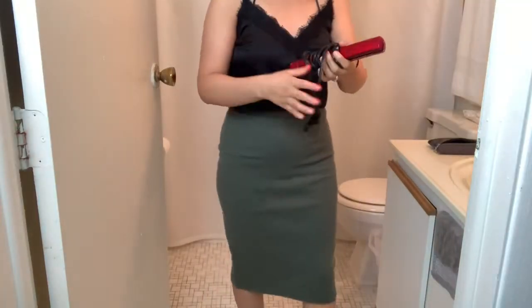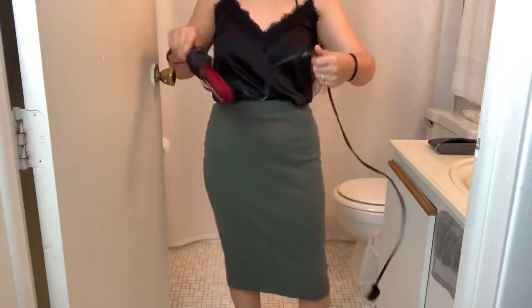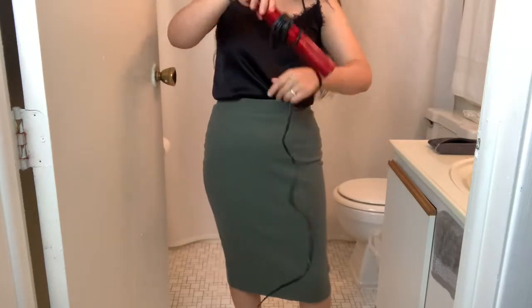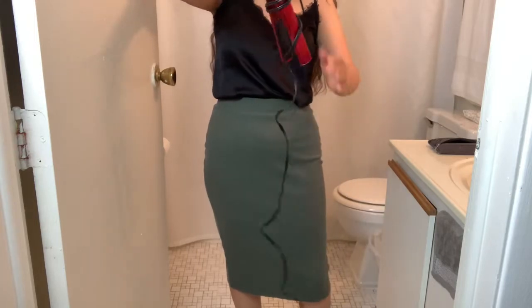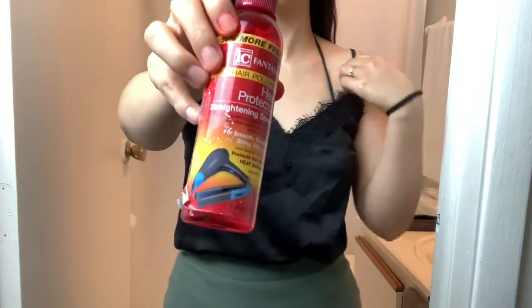I'm going to go ahead and straighten my hair just because of the waves that I got from braiding my hair the day before, and this is a heat protector that I'm going to use before I straighten the hair.